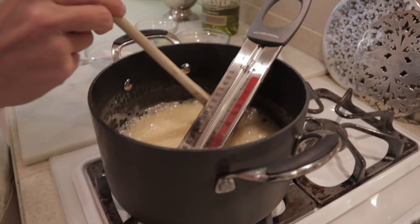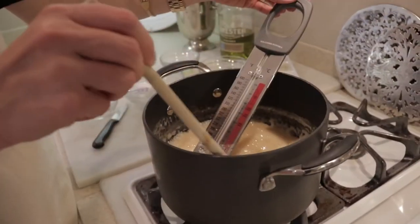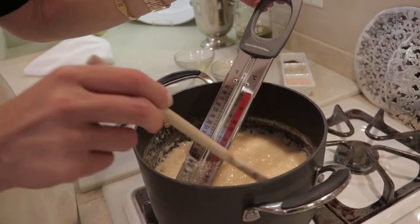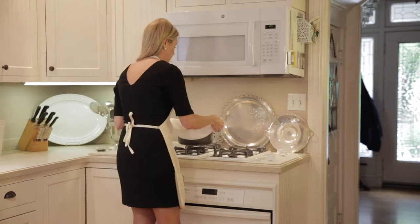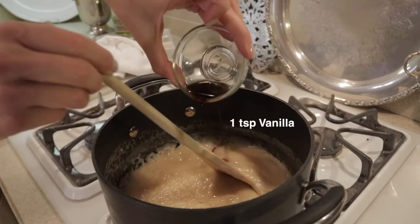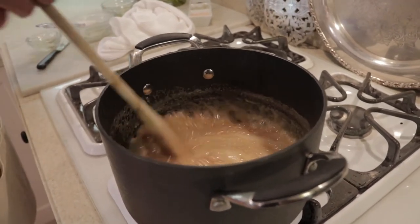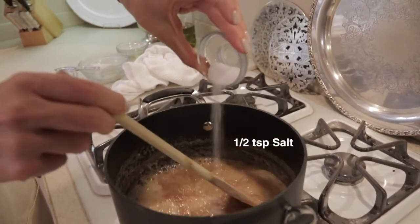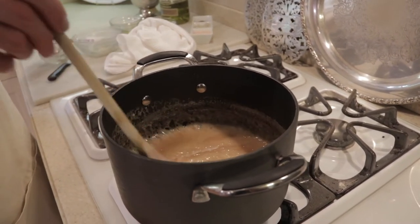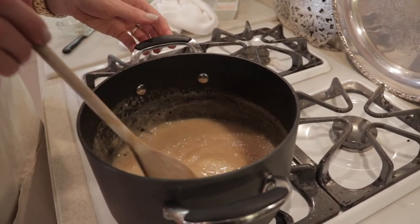We're going to do that four times. So we've reached the softball stage — you can see it on this candy thermometer. If you don't have one that tells you, it's about 238 degrees. We're going to take this off the heat and switch burners to one that's cooled. We're going to add our teaspoon of vanilla — now you can really start to smell that. We're going to add our salt; I used a finely ground sea salt. We're going to let this cool for about five minutes and we're going to start dipping some marshmallows.